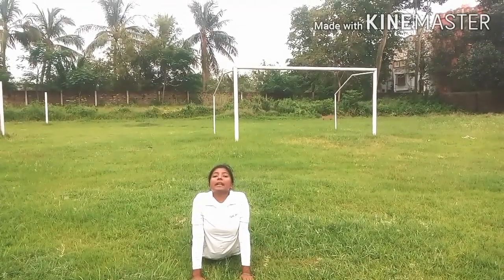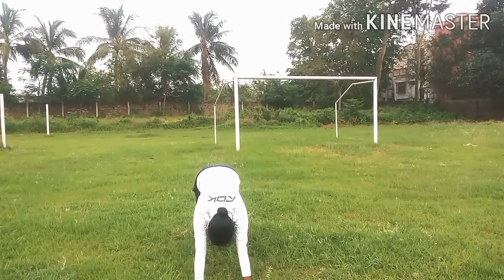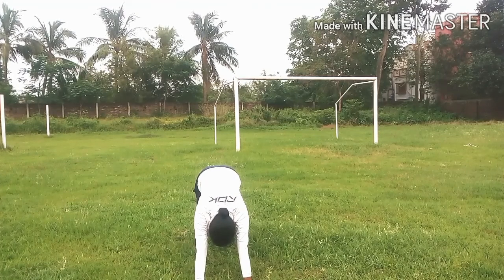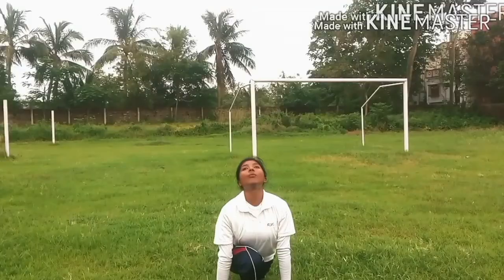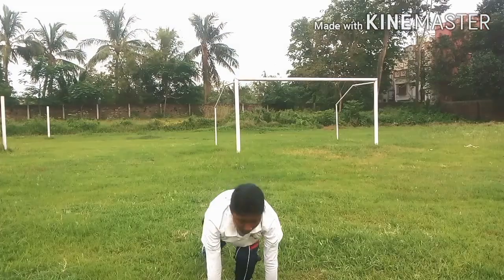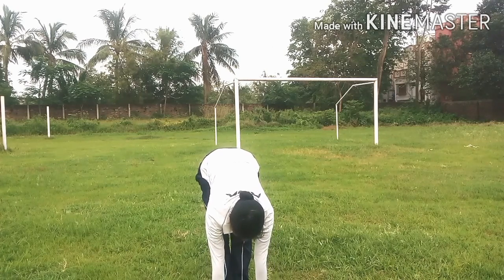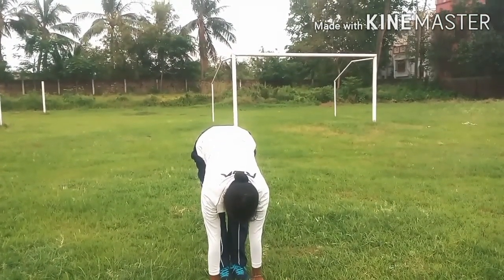Next, number five. One, two, three, four, five, six, seven, eight, nine, ten. Next, number five. One, two, three, four, five, six, seven, eight, nine, ten. Next, number five. One, two, three, four, five, six, seven, eight, nine, ten.